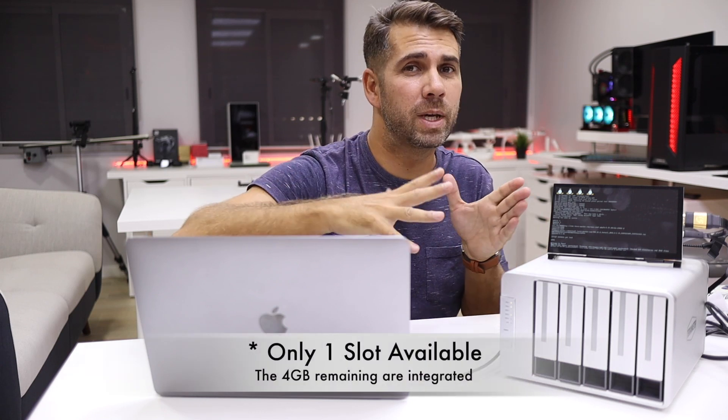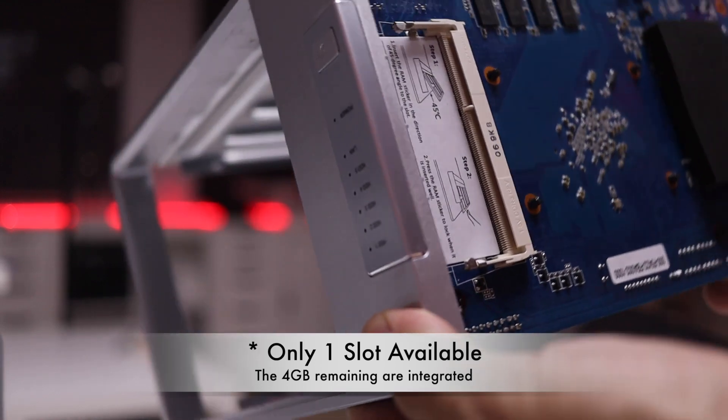In terms of base specifications, it has an Intel quad-core CPU at 1.5 GHz with turbo boost up to 2.3 GHz, and 4 gigabytes of RAM. It has two RAM slots so we can upgrade up to 8 gigabytes, which is the maximum for this unit.